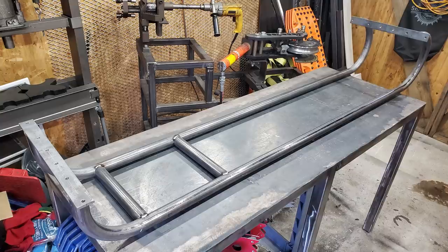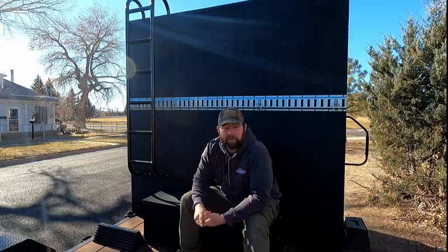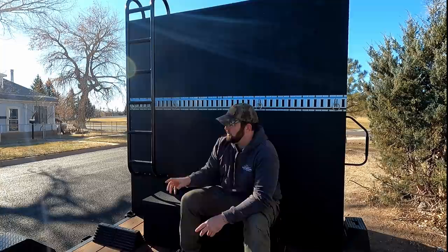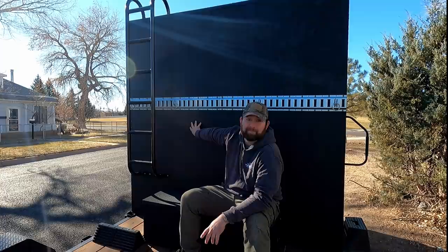Coming around to the back, you can see I made a ladder for this thing so I can access the roof and clear off snow. Next summer I'm going to try to save up and put an AC unit and a vent up on top — I'll probably do the vent sooner. I have two inches of foam insulation on this thing, and just my body heat with the windows and doors shut will start to heat up the inside, which is great because I want to use this in wintertime.